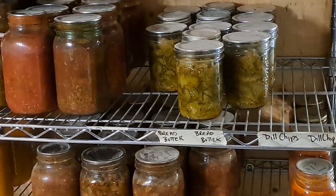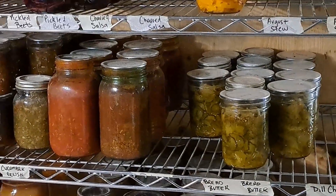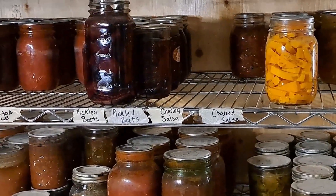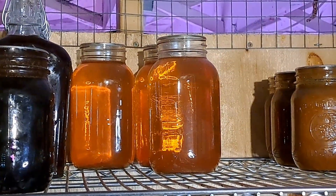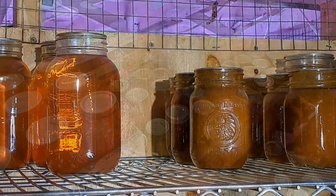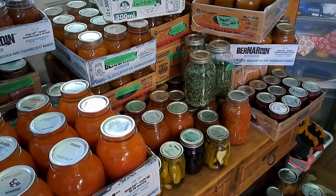I know there's a few things that I certainly still need to stock. This is something that we do pre even planting season — we sit down and we write out a list of things that we know we need, how much we want to have for the year, and basically the goal and how we're going to get to that goal.